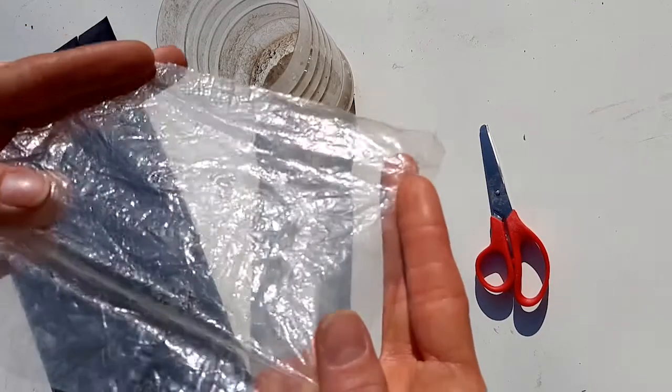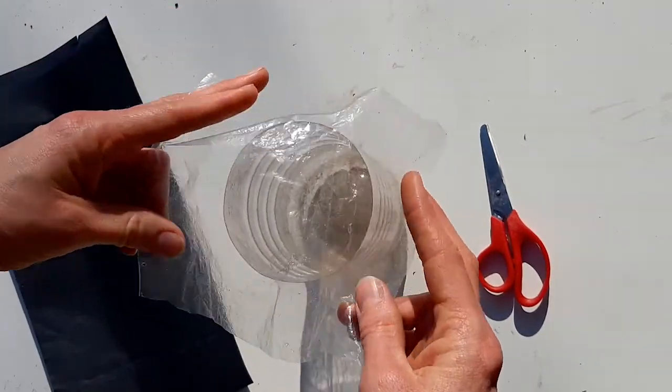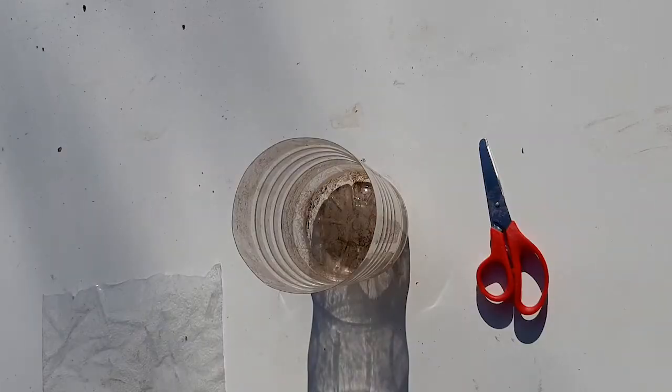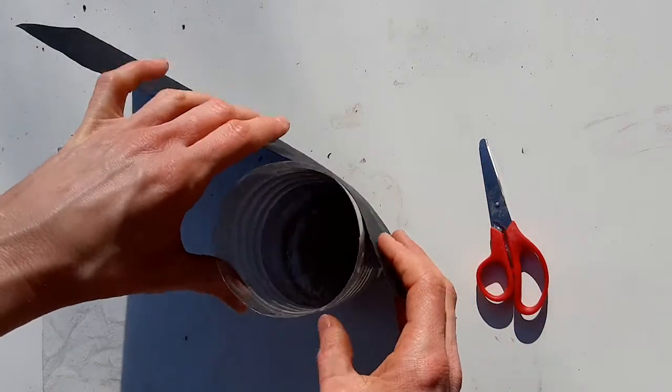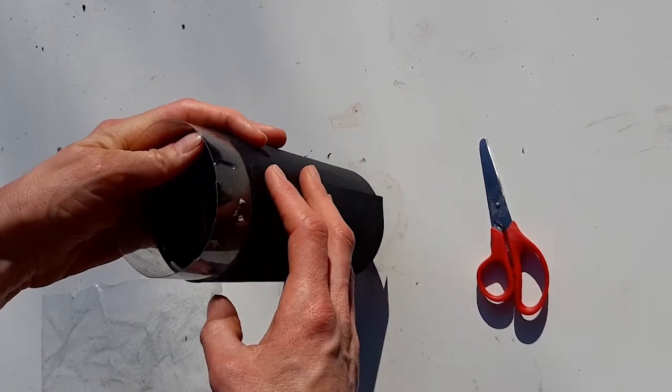Next, cut a piece of plastic the right size to go over your bottle — this is what you'll be covering it with. Then measure around your bottle with the black paper and trim if you need to.